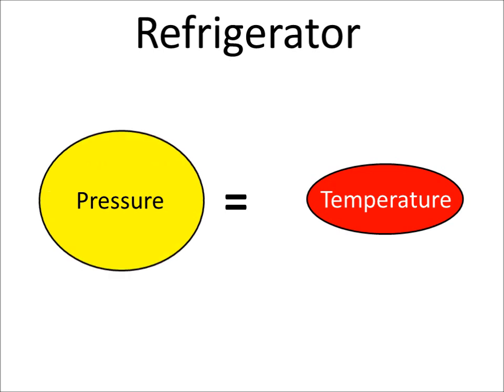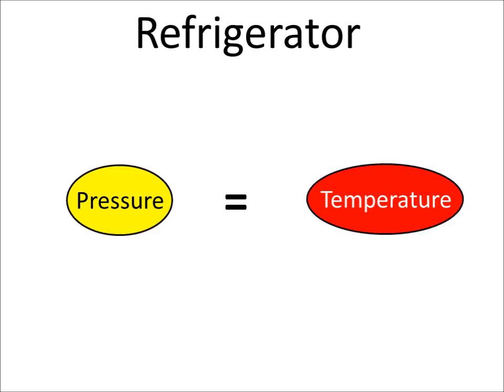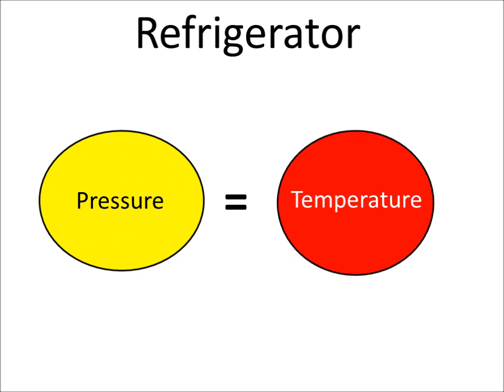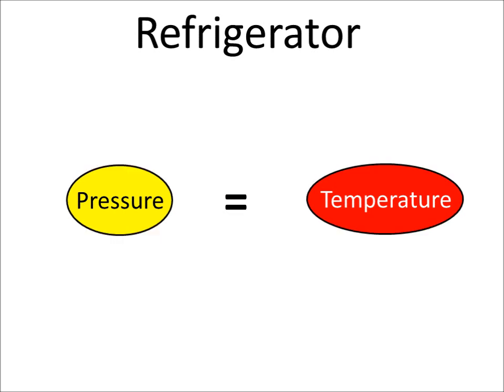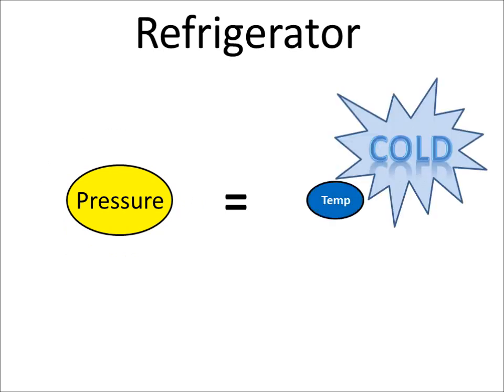When the pressure goes up, the temperature goes up. When the pressure goes down, the temperature goes down. The refrigerator increases the pressure, which increases the temperature. But then a cooling grid or fins and a fan reduce the temperature back to room temperature. The refrigerator then reduces the pressure, which makes the temperature drop even further, and this is what makes a refrigerator cold inside.